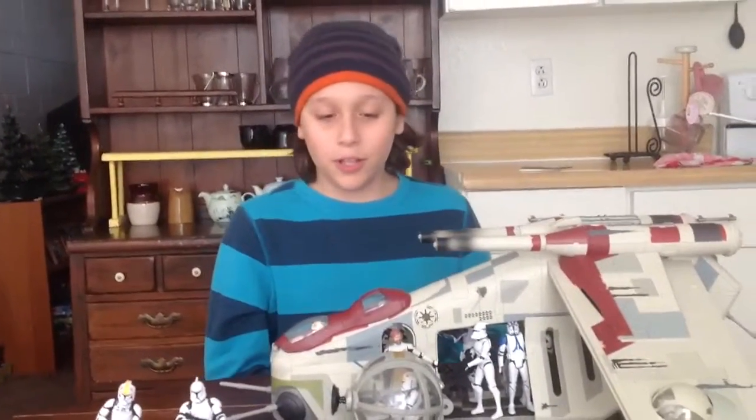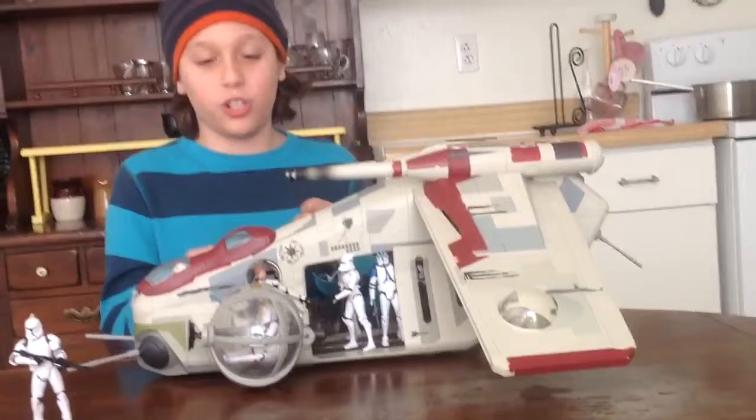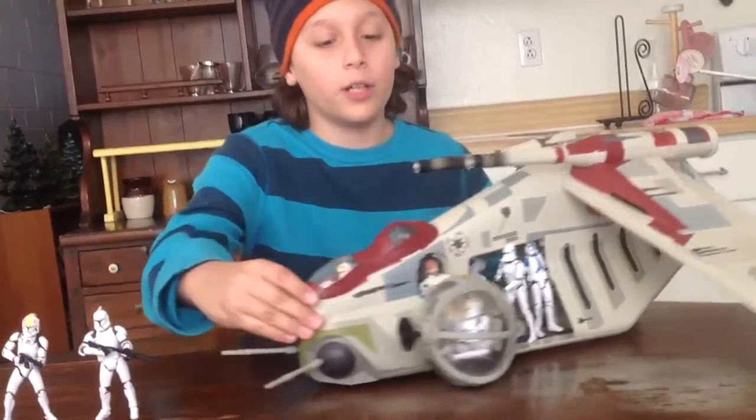Hello everyone and welcome to another Star Wars review. Today we are going to take a look at the big Republic Gunship. But before we look at that, let's look at the package.